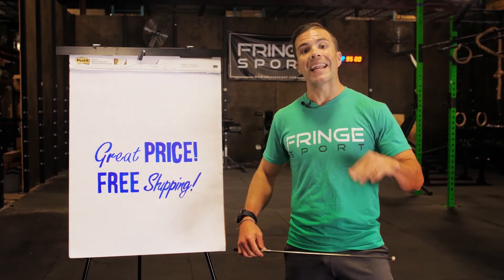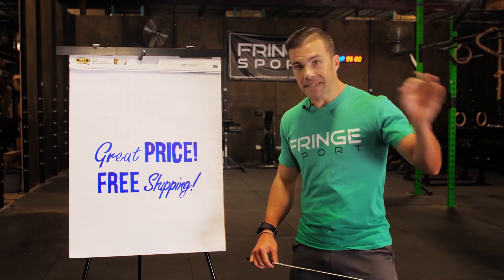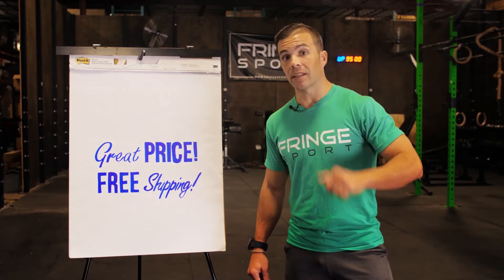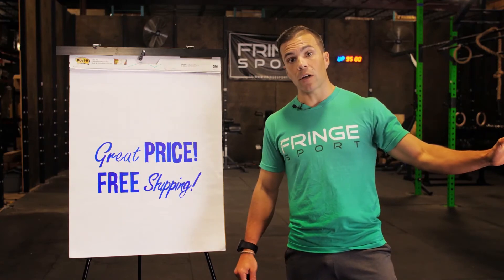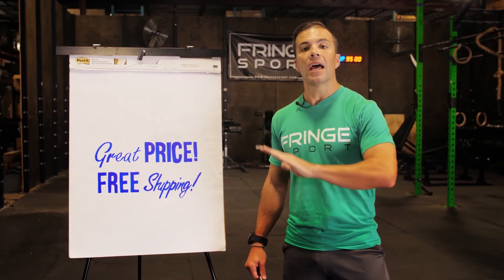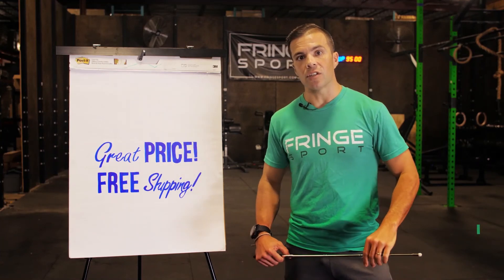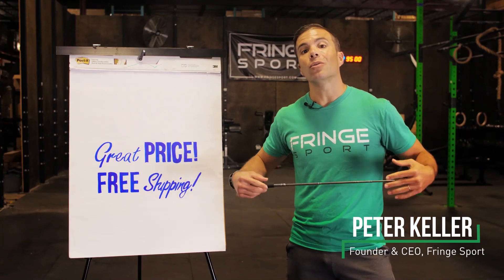Great price, free shipping, and it comes backed up with our Fringe Sport best-in-the-industry guarantee. You're going to love to lift on this barbell or we're going to buy it back from you — we'll cover all shipping costs, no restock fee, no bull. We love lifting on it and you're going to love it too. This has been Peter talking about the Wonder Bar. Now go lift something heavy today.